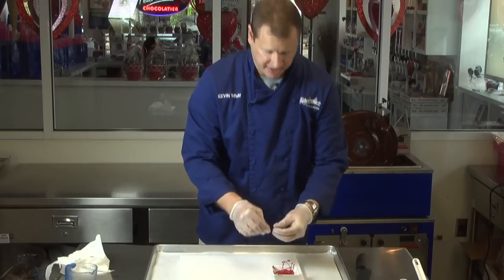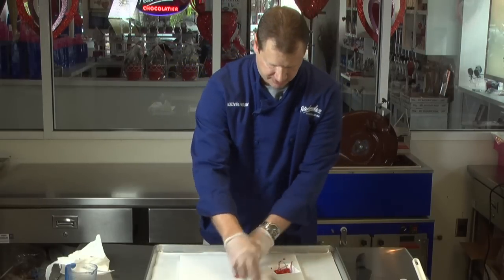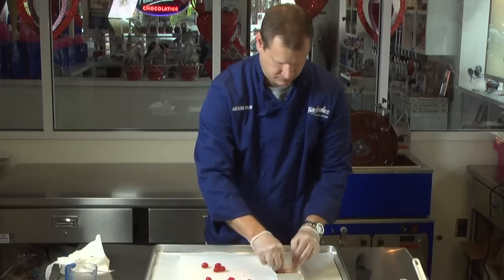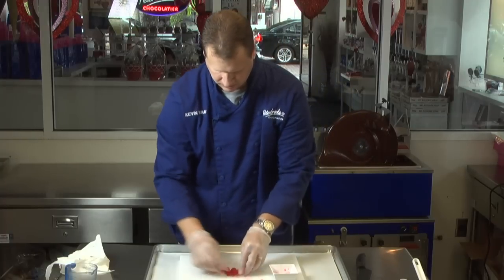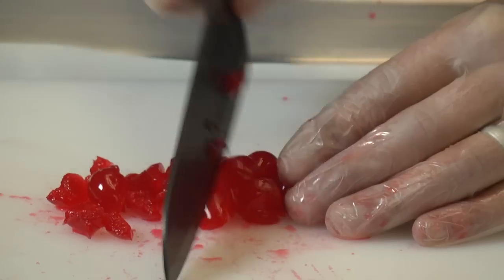While the ganache is setting up, this is a great time to go ahead and chop our cherries. I'm just going to remove the stems and chop them into about a medium dice.